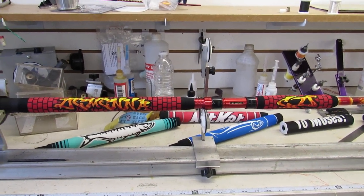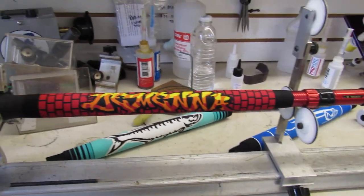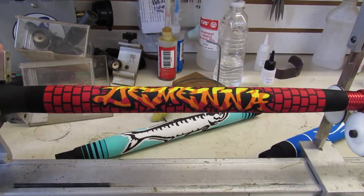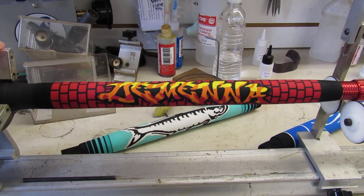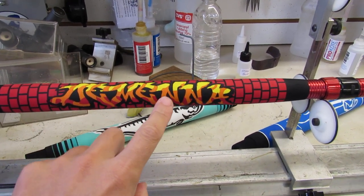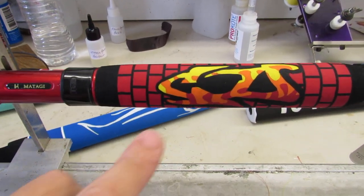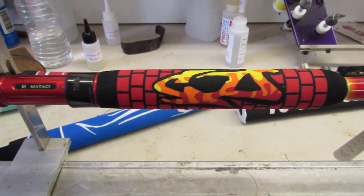All right, here we go — finally finished building this rod for Chris. It's my graffiti rod, has his name in wild style graffiti on a brick background. You can see the D-E-M-E-N-A, and in the foregrip the letter C. His name is Chris DeMena.